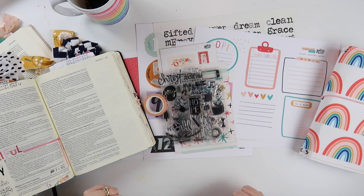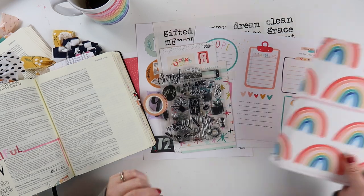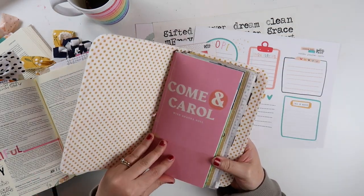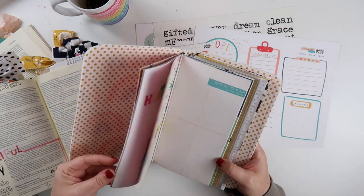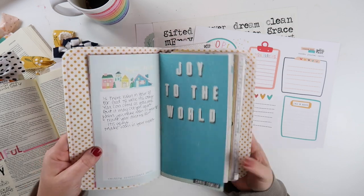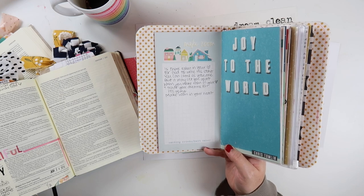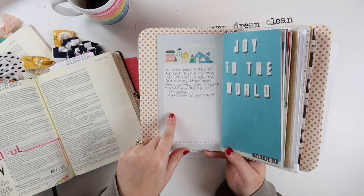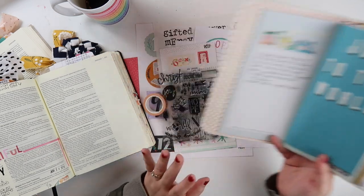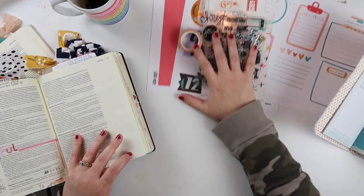Hey everybody, Jillian here. Welcome back to my channel for a brand new Bible journaling process video. Today I am going to continue to work through the Come and Carol devotional kit from Illustrated Faith, and today I am on the song 'Make Room' by Casting Crowns with Matt Marr. I wrote some of the lyrics here in the TN, and these are from the chorus and what stood out to me most. I'll work from here, and I pulled some supplies which I'll talk about later on in the video.